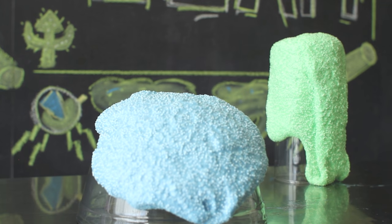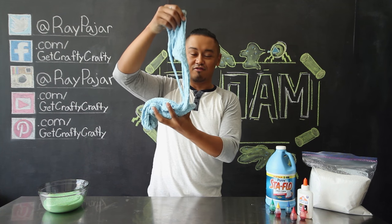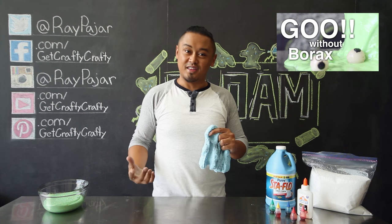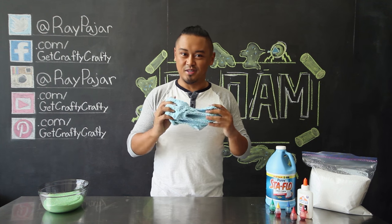If you guys grew up in the 90s, you'll know this project as Floam, which is pretty much a foamy goo. We're going to be using the recipe from our goo without borax video, so make sure you check that out before watching this video. Other than that, let's go ahead and get started with today's project.